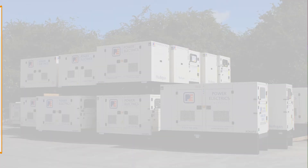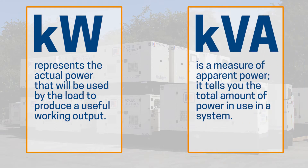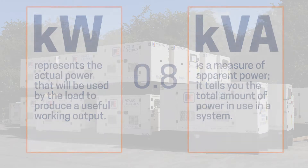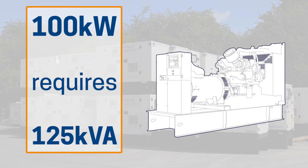The maximum required wattage for your equipment in kilowatts represents the actual power that will be used by the loads to produce a useful working output. Generators are rated in KVA and have a power factor of 0.8. Power factor is very important for matching the size of your load to a generator. So if the equipment you want to power has a total wattage of 100kW, the minimum size generator that could produce that would be a 125kVA system.